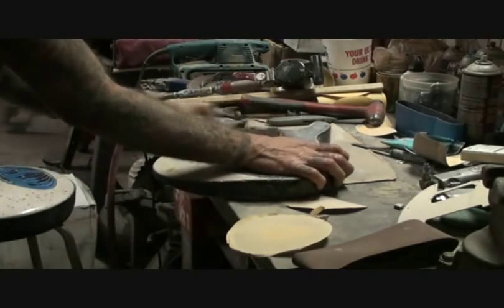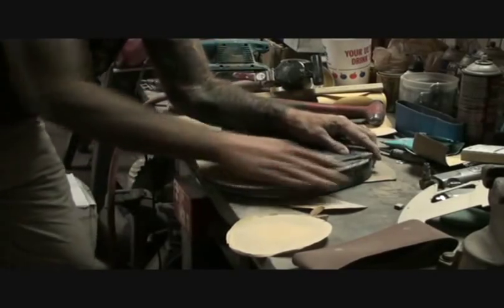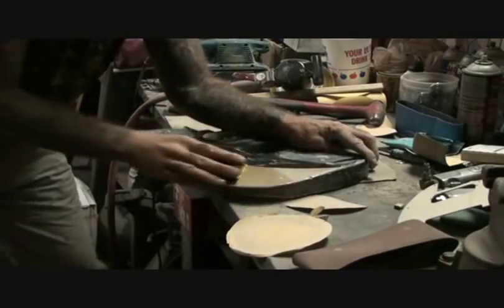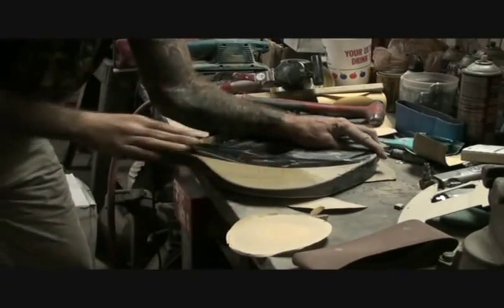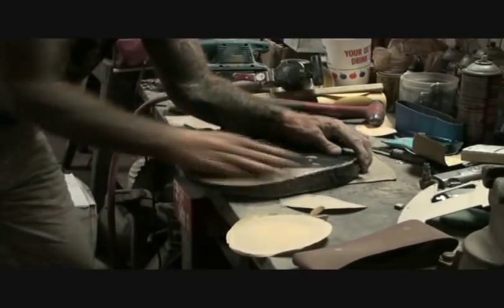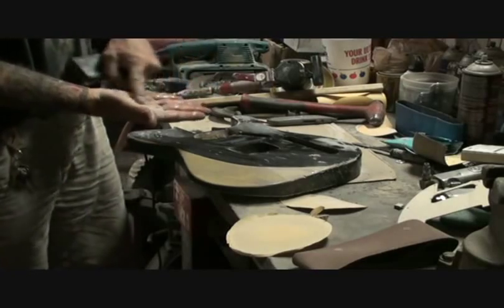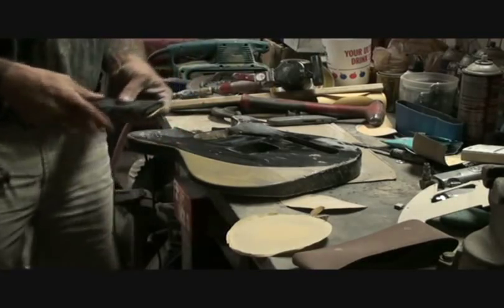Now if I sand it with a block, I'm hitting all the way. I'm going to go ahead and get this wood — you can see that right there. What the block does is it hits the whole surface, whereas if you just use your hand, you're hitting it with your knuckles and it's not really sanding. Make sure you get it everywhere.